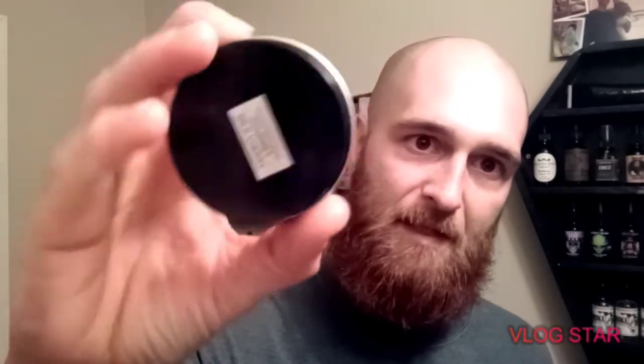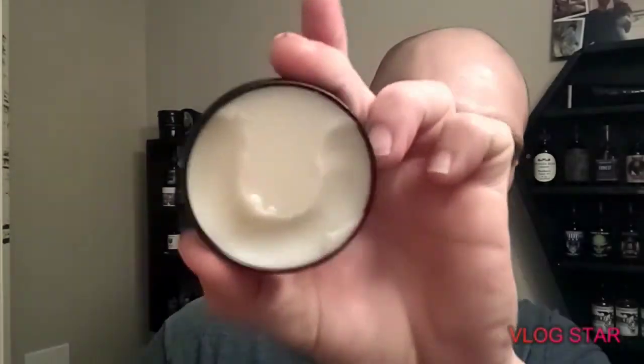He also has butters. They come in beautiful little two-ounce tins with the scents on them and a beautiful little wax seal. These butters break down so fast — it's incredible. The feel in the beard is probably the best I've honestly had. There are so many great companies out there, but this one really does take the cake.